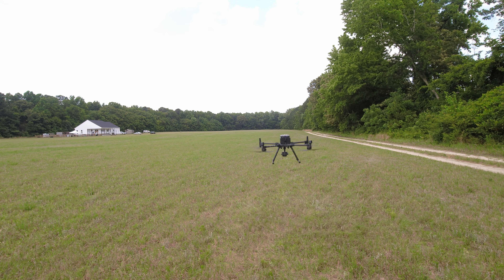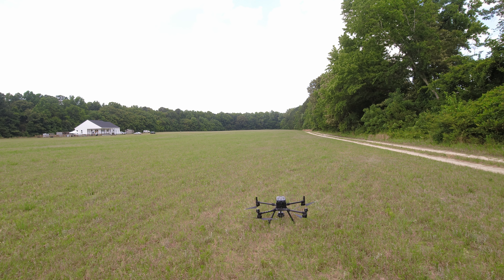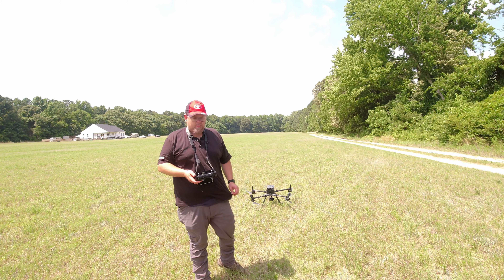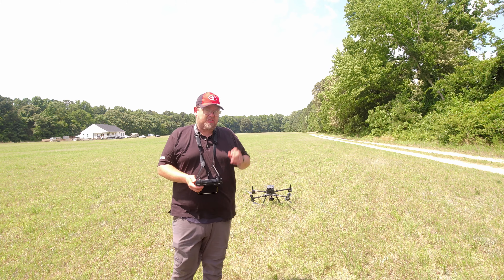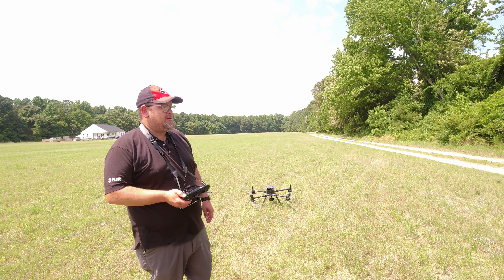The climb rate is a little faster than the one I built. I can set that — I still gotta play with settings. I'm going to go ahead and land it. Landing override. She's down, motors stopped. Man, I'm quite impressed with this thing. This is a pretty amazing aircraft. Now I've got the XT2 on it and we're gonna check out the thermal and see how it does.